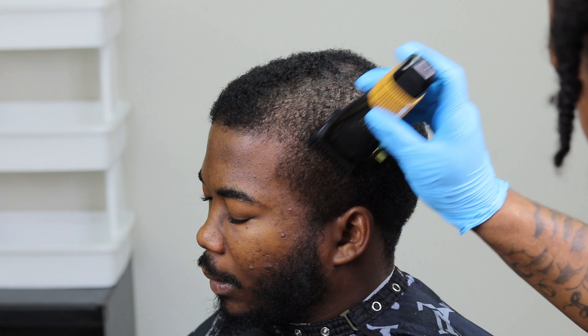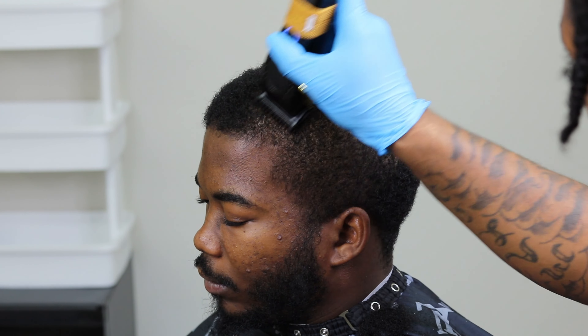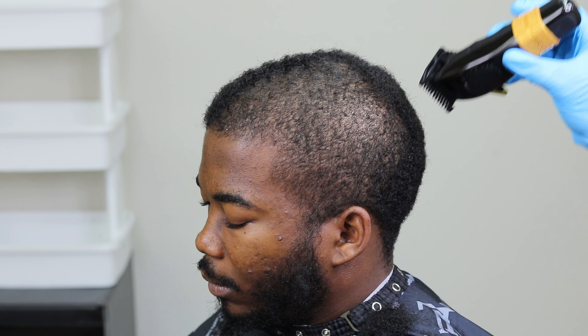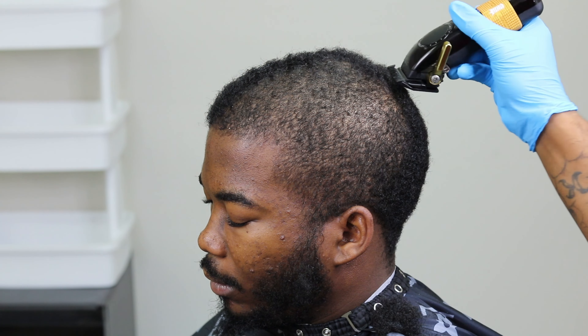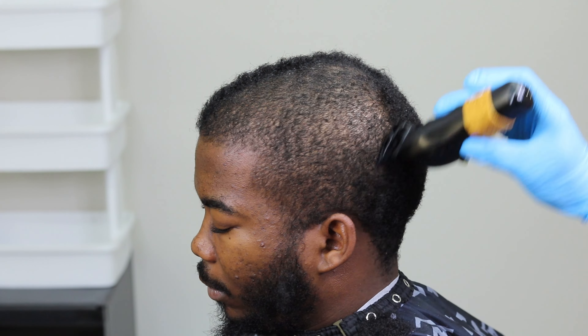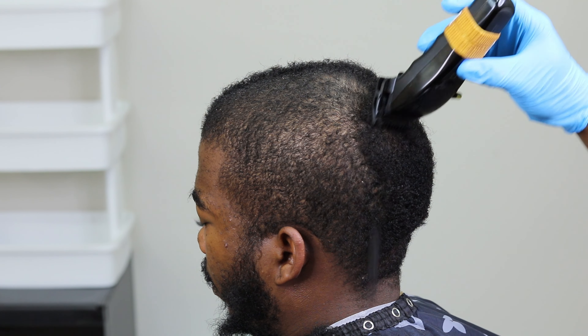Here I'm using my StyleCraft Instincts simply because when it comes down to waivers, it gives a nice, clean cut. I don't have any detachables yet, but that would be my next set of clippers I buy. For the most part, I use my Instincts when it's time to deal with a waiver because it lays the waves down perfectly for me.